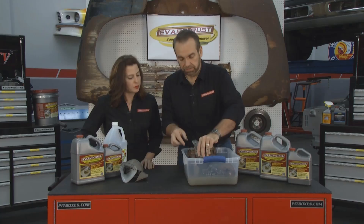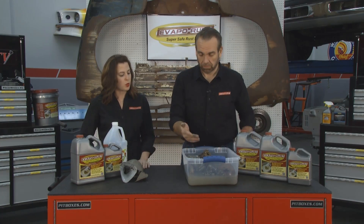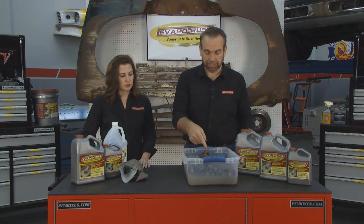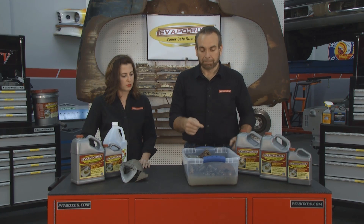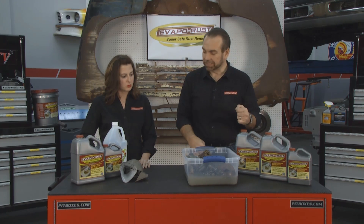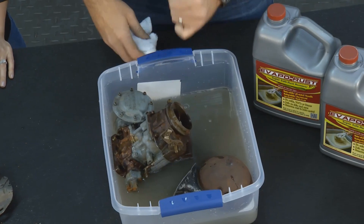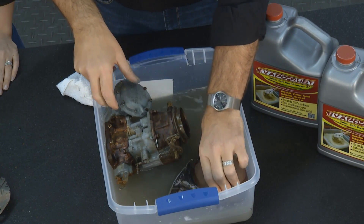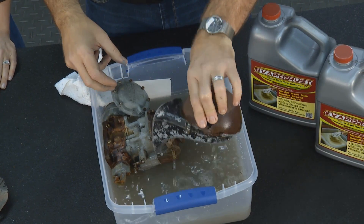If you do this method, isn't it just a one-time use as well? It is — so you've got a $3 one-time use, or a $20 multi-time use. So this is actually a better value, it's safer, and it smells way better. Evapo-Rust doesn't have any fumes or smells.